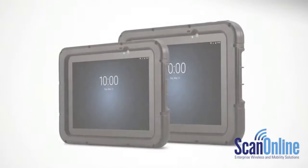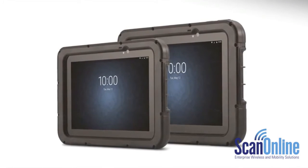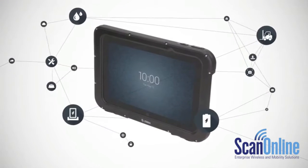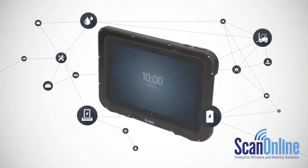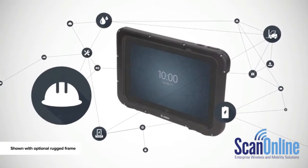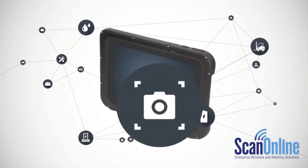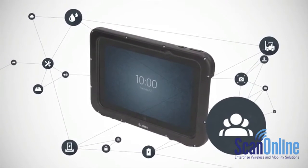Say hello to the ET50 and ET55 Enterprise Tablets from Zebra. Inside, it's packed to the brim with serious productivity boosters: a rugged hard-wearing design, exceptional battery power, rapid data capture, enterprise-class security, and centralized management.